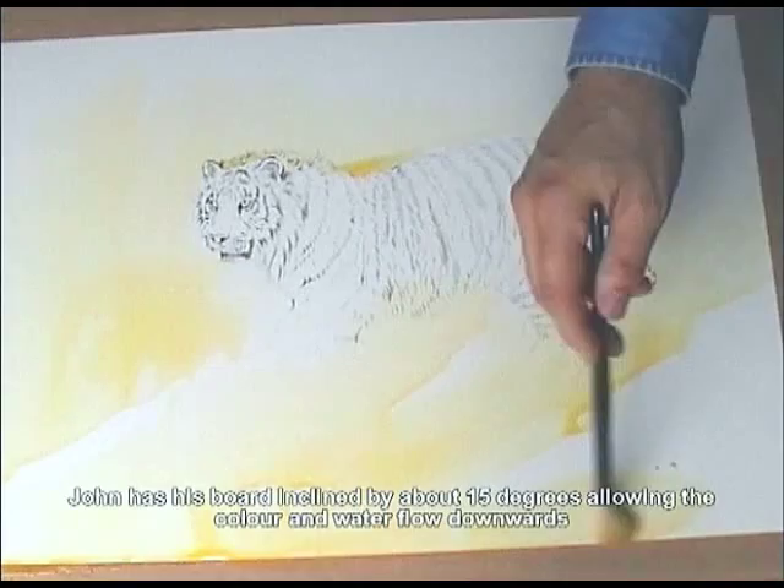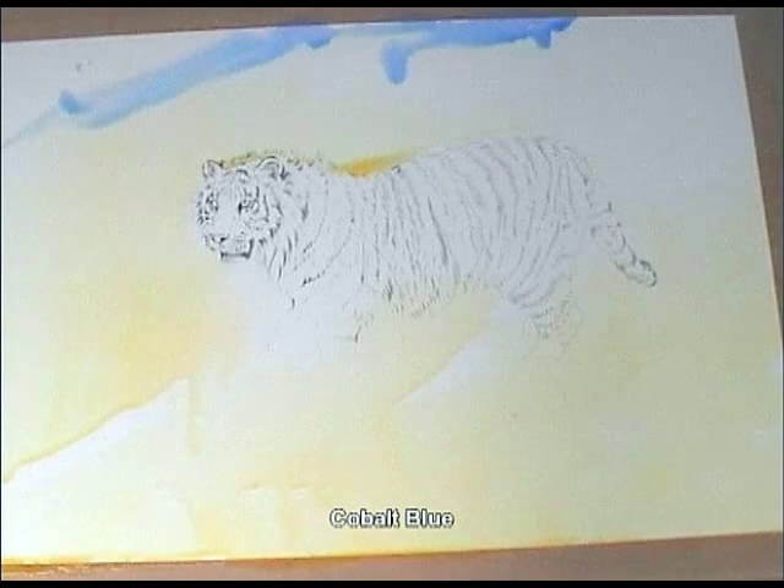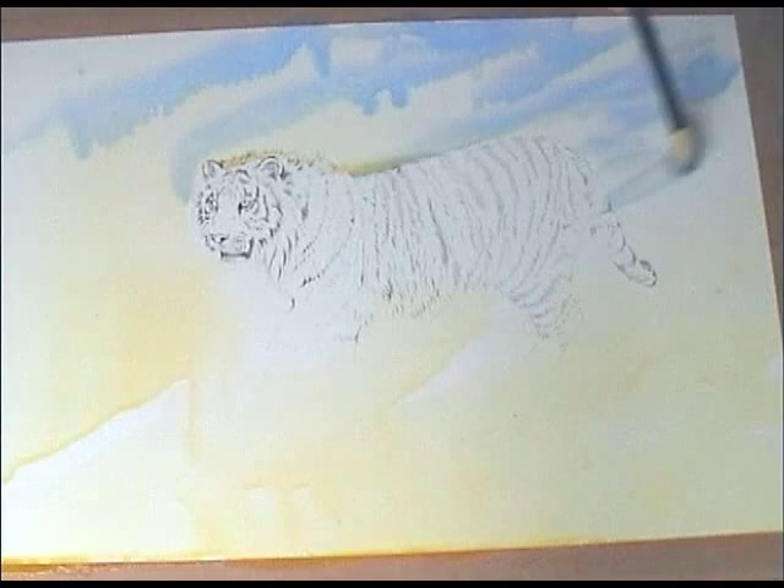As you can see, the water is actually running towards the bottom of the picture. That's because I've got the board inclined at about 15 degrees. You can see how the colour is moving now. When I put the cobalt blue, I swish it into the area — it's very wet at this moment.